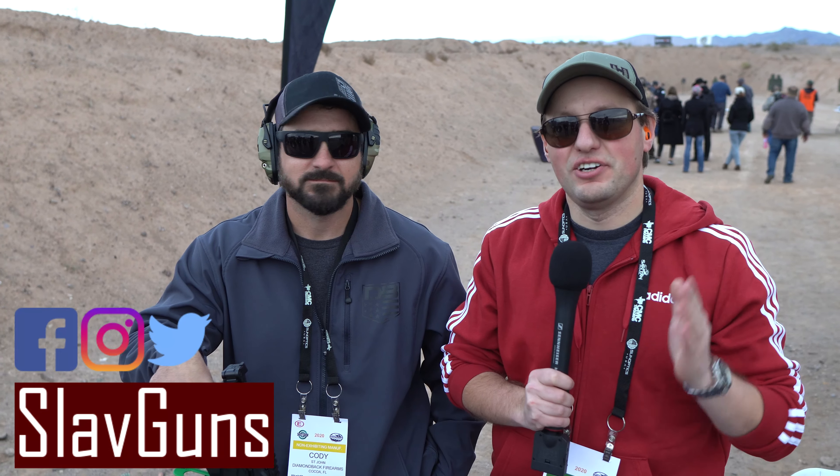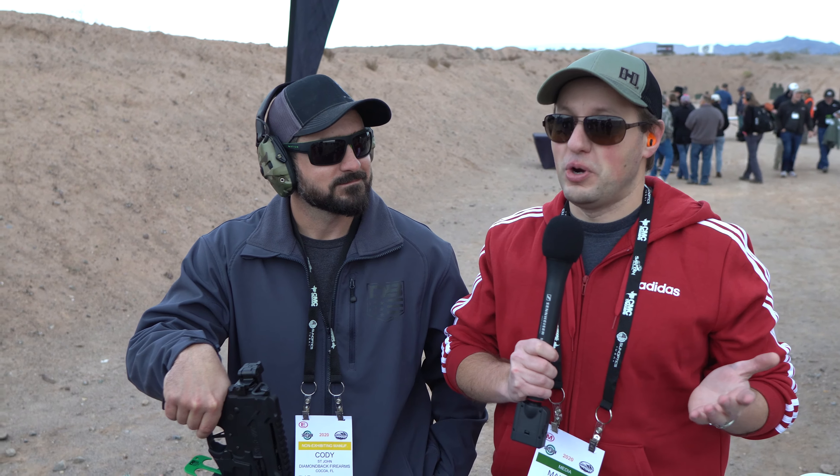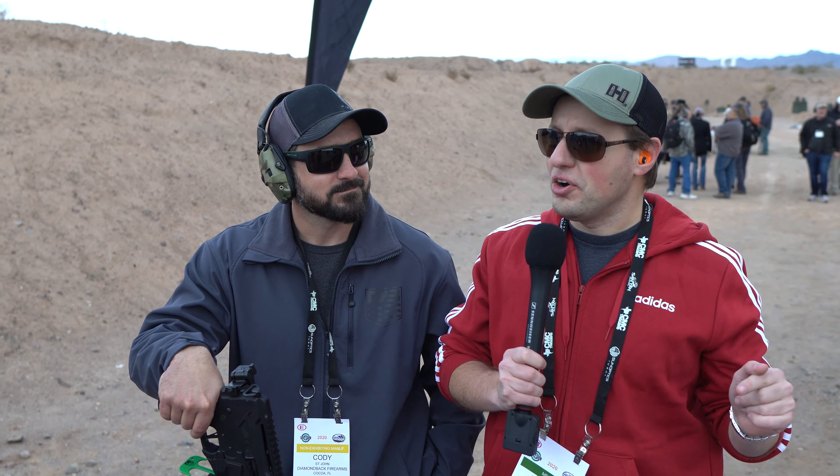What's up everyone, welcome back to SlavGuns and our coverage of the NSSF SHOT Show 2020 here at Media Day. A lot of you have found my channel or seen the Ruger 57 video, which makes the 5.7 cartridge accessible to the majority of gun owners. The natural question is, now you need a carbine that goes well with that. Look at what we found here at SHOT Show Media Day — I'm here at Diamondback Firearms, and this is the DBX. This is Cody, who's going to tell us all about it.